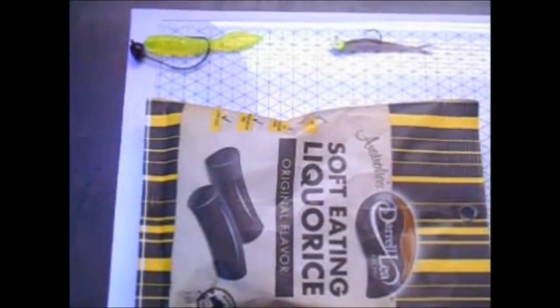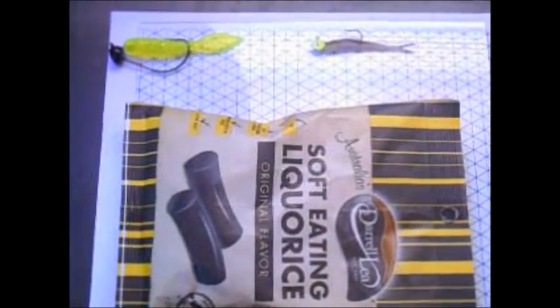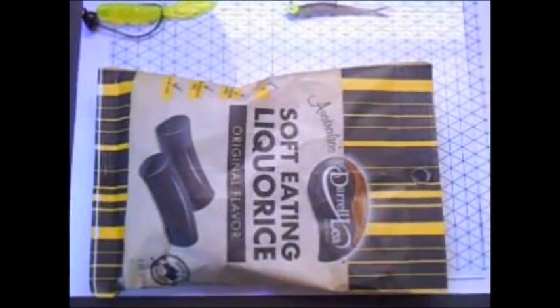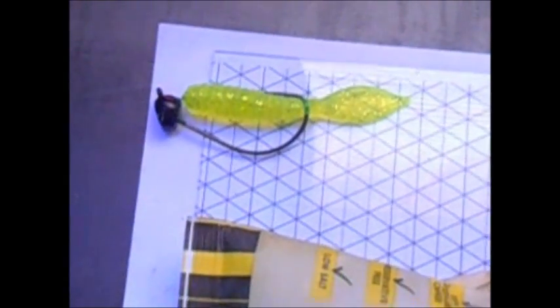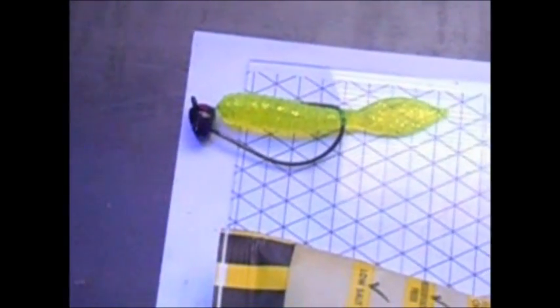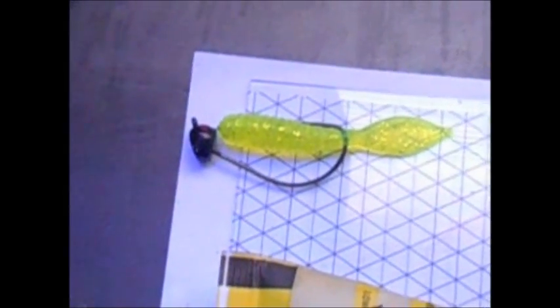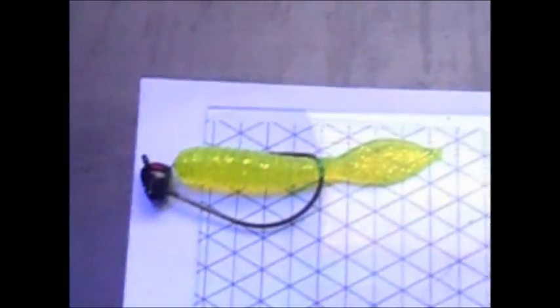I'm going to show you some of the items I'm using right now that were inspired by an object from a mystery tackle box. Starting with item number one — this beaver tail grub right here is actually part of a package I bought based on that shaky head. This is not the original shaky head because the original is at the bottom of the generator at the dam. This shaky head was basically the only thing that came with it that got my attention.